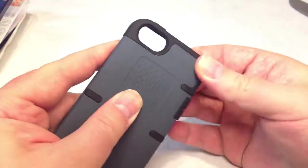It's really good that they give you all that as part of the product. Now, this comes as a two-part case.